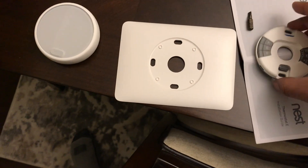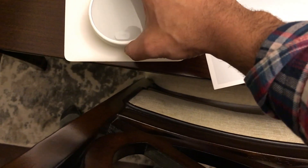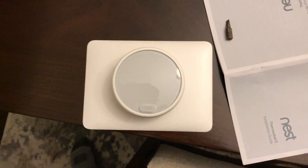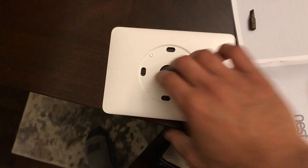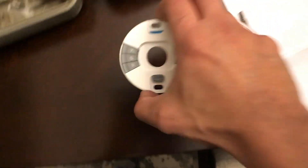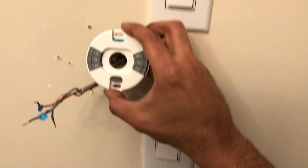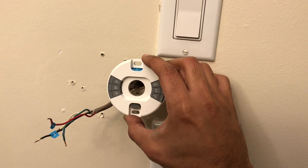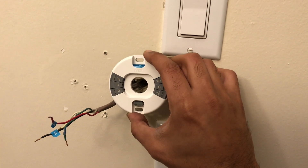The Nest came with this faceplate, which is supposed to go like this on the wall. But I'm thinking whether I should actually use it, because without the faceplate it's going to look like this — and I actually like this look better. It's a neater look. The only thing is I'll have to fill up the holes left from the previous faceplate.